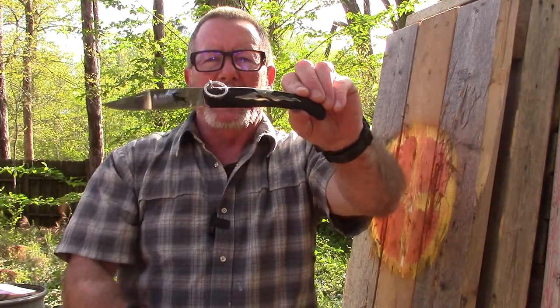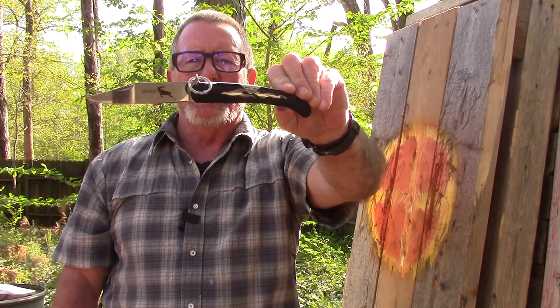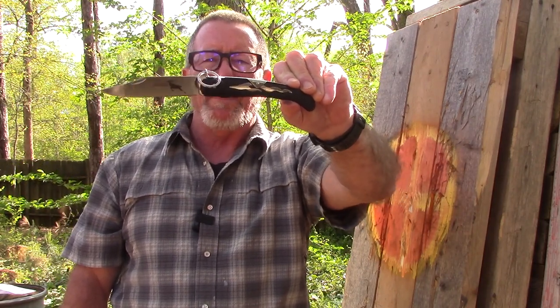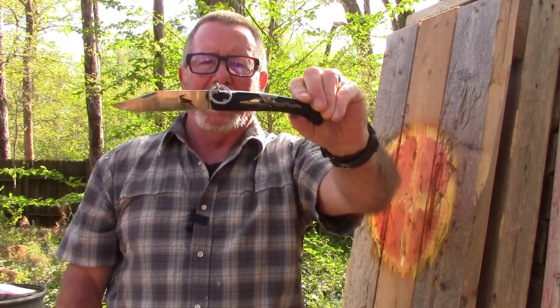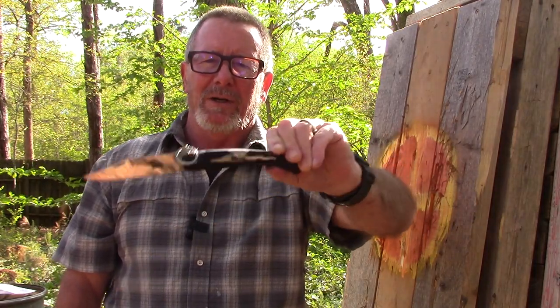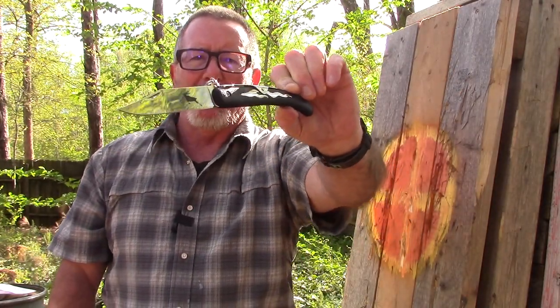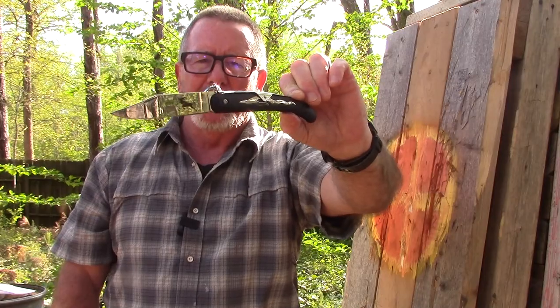Today we'll take a look at the Cold Steel Kudu, which is a modern version of the traditional African Okapi knife — a ring-locked folding knife. It's a very different little design I've never even seen before. It's not new or anything, but it's new to me.